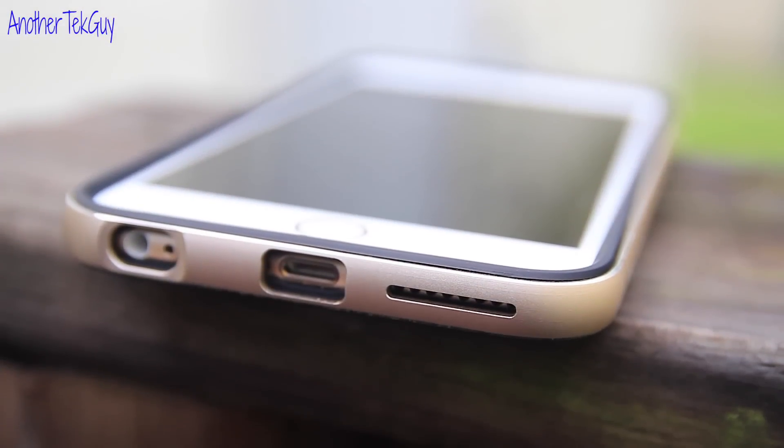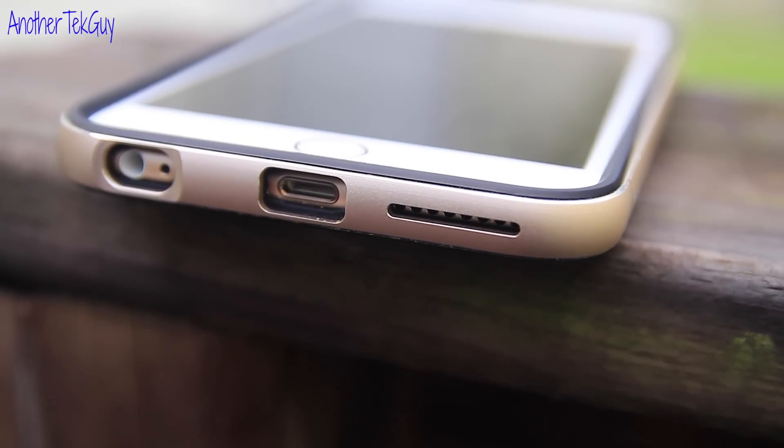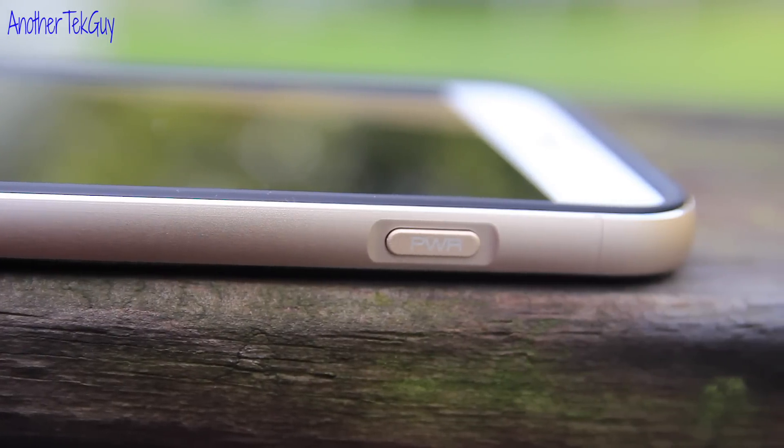Now on the bottom, you have the cutout for your speaker, the microphone, the 3.5mm headphone jack, and the lightning port. The only button on the right side is the power button.